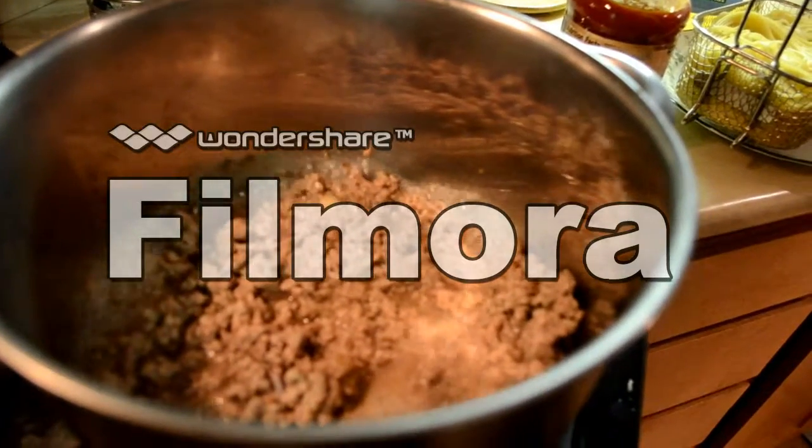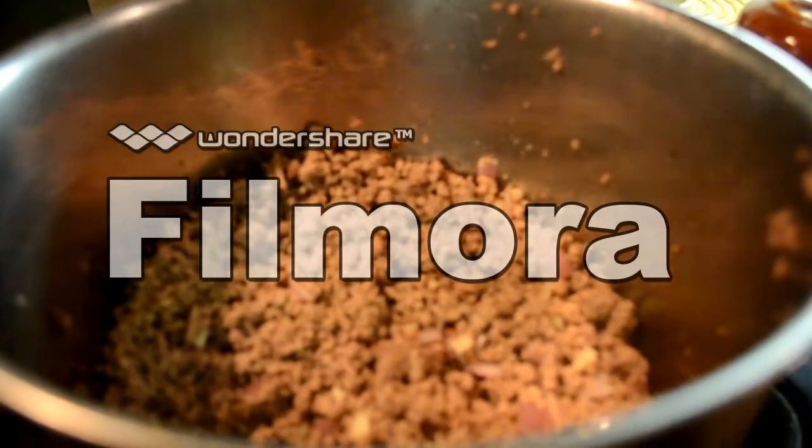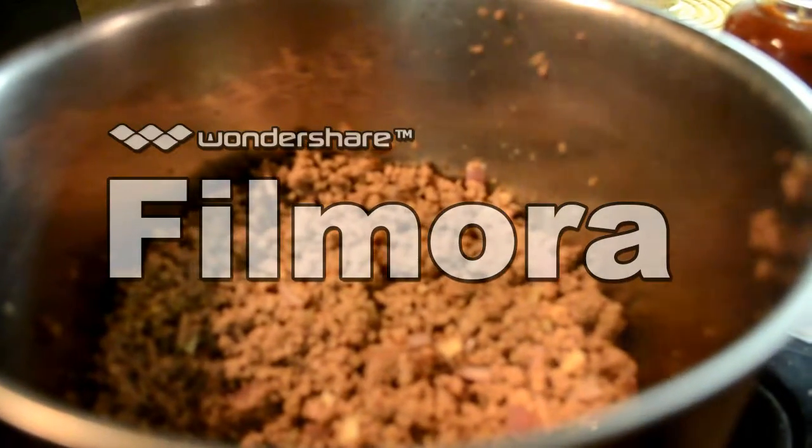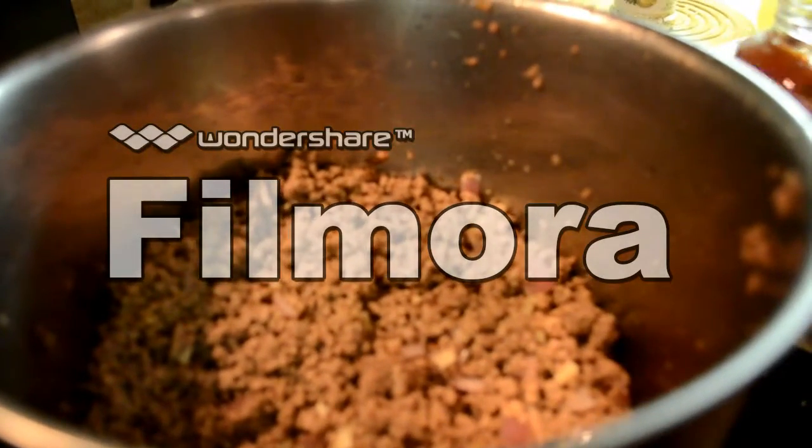Now I'm going to sprinkle some garlic salt for some taste. And now that the ground beef has finally cooked, I'm going to put in the last ingredient, spaghetti sauce.